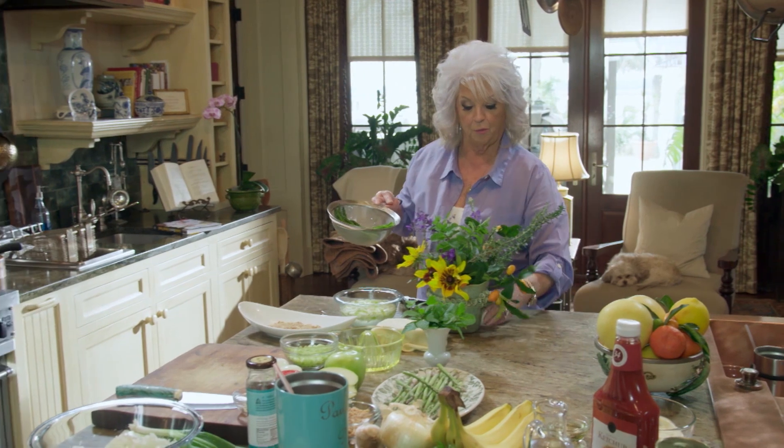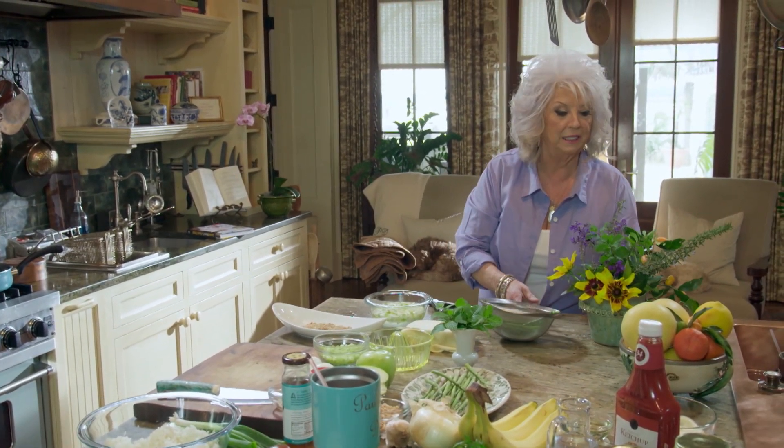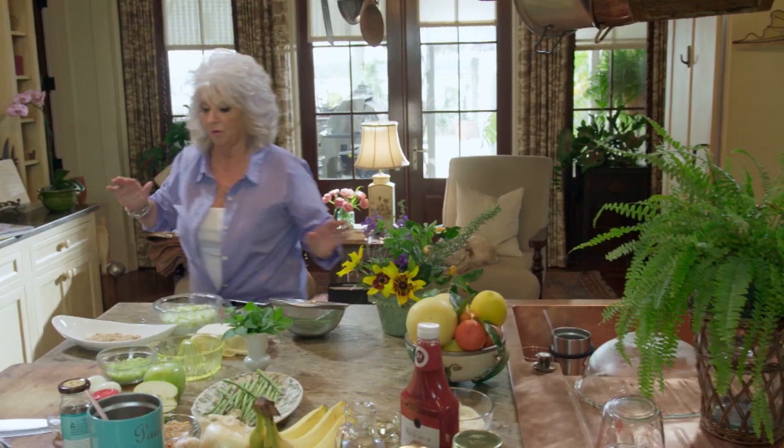Oh, my fruits are so pretty. The fruit is just coming in like crazy off my trees. In fact, I'm going to fix us some lemonade to drink — the Meyer lemons. I can't recommend enough for you to put a lemon tree in your yard because they are just the most delicious lemon in the world.